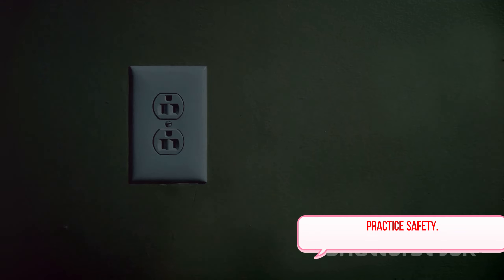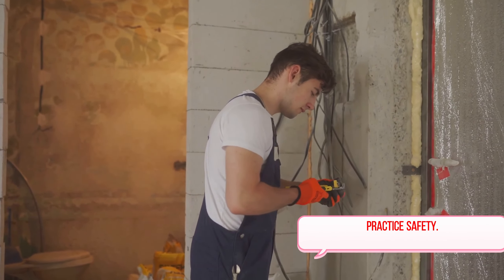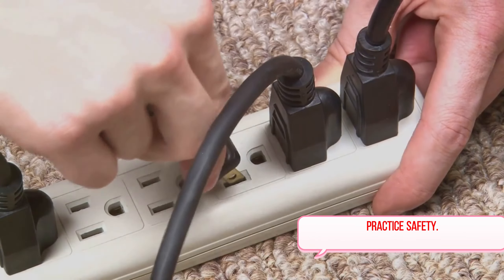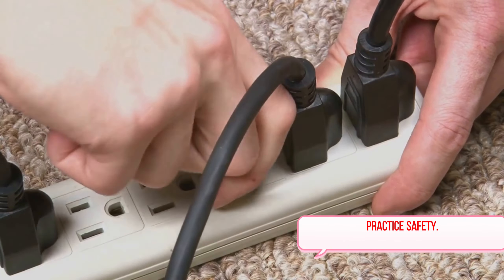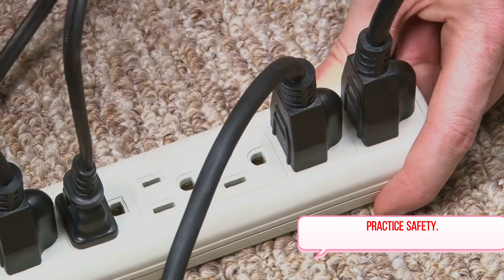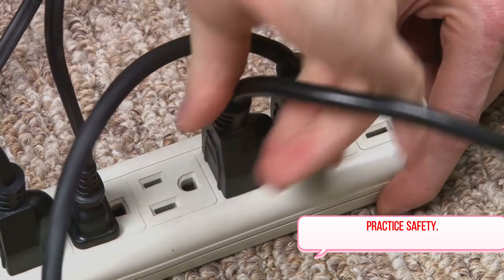Next, let's talk about water and its relationship with electricity. It's a well-known fact that water and electricity are a dangerous combination. To keep your home safe, always keep electronics away from water to avoid potential shocks or worse. This means not using any electrical appliances near sinks or bathtubs, and making sure your hands are dry before touching switches or outlets.